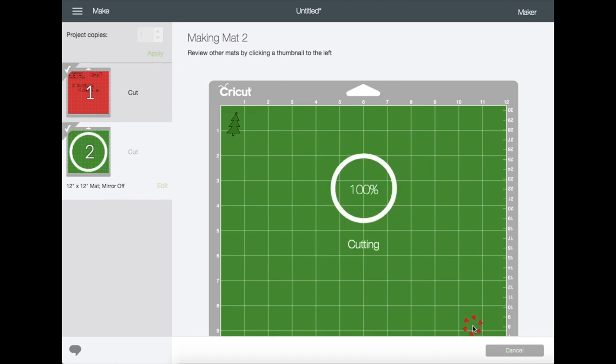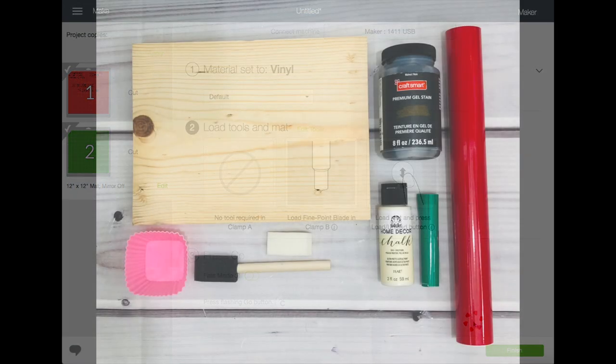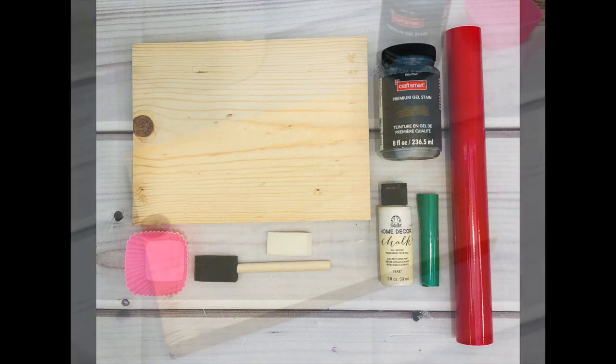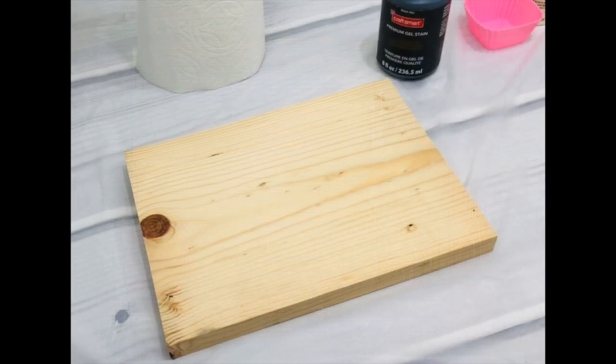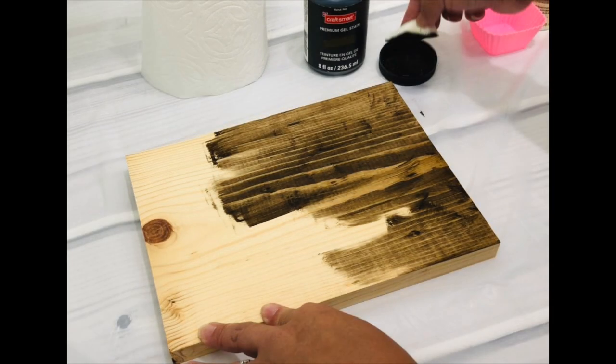Here are some of the materials I'm using for this project — I will link everything under the description box or head to my blog to know more. I'm just using a wood that I had from my old stash, which had already been sanded. The size of the wood I'm using is 10 by 7.25 inches.